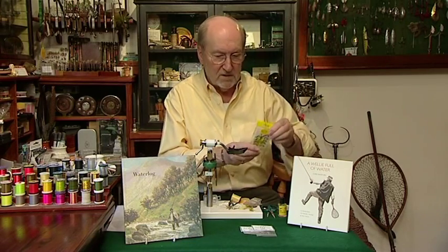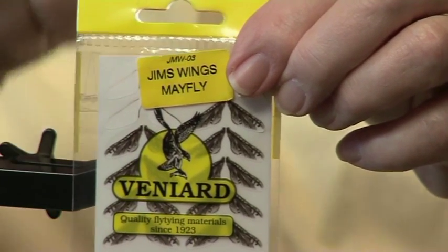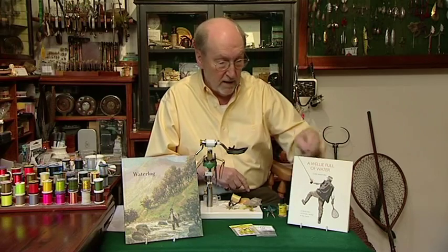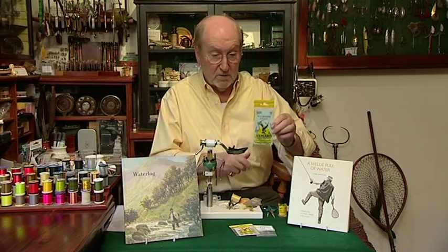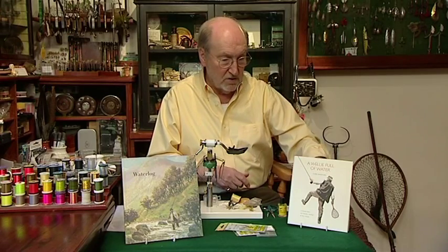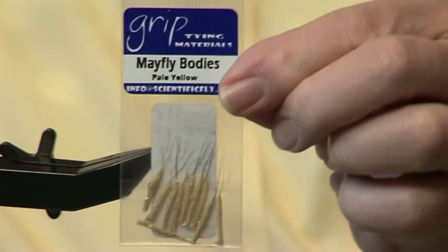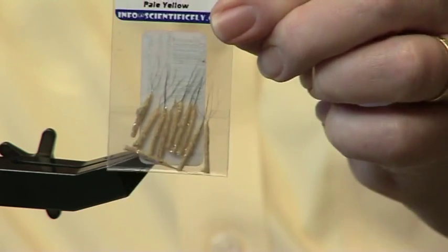Vinyard also do - these are Jim's Mayfly wings. They're just a little large for what I'm doing at the moment, but very good and very decorative. A nice wing. Vinyard also do little bodies like that - nice little bodies. As do Grip - they distribute a scientific fly. Little bodies, very nice.